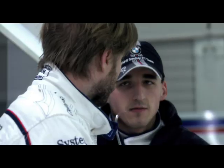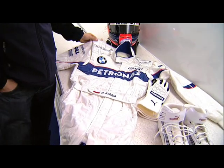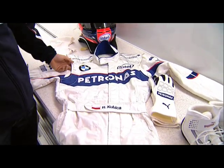Hello, hi. I'm Robert Kubisa. I would like to show you my overall and not only. Here we see the Puma overall, which is done on your side.